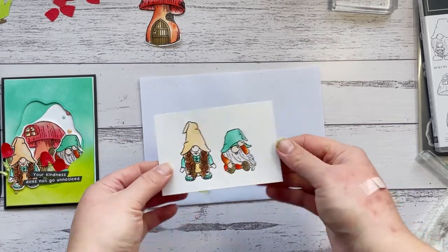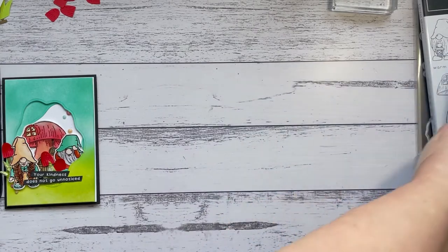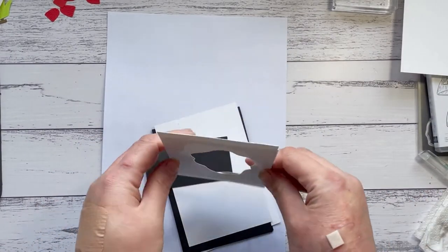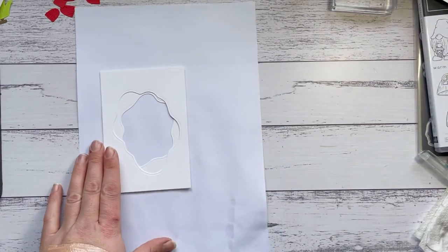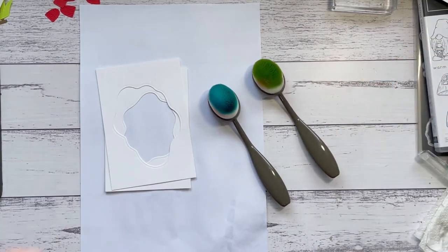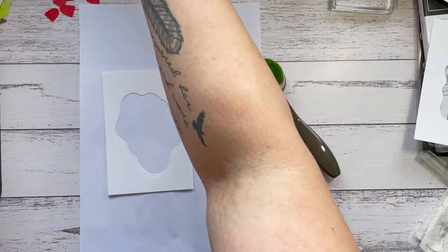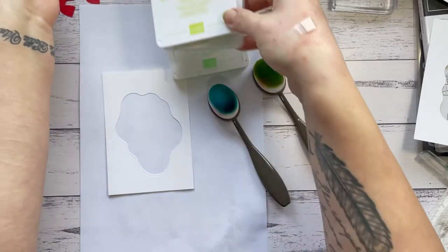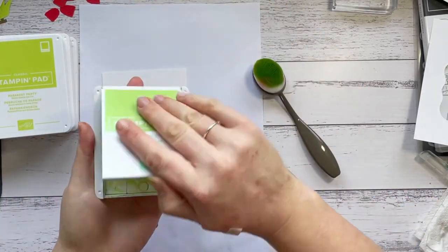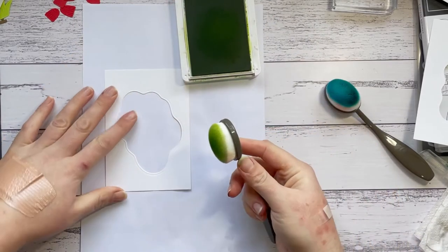I'm going to let that dry for a couple of seconds before I go and cut them out. In the meantime, I'm going to prep the next bit. I'll bring in a scrap sheet of paper and grab the two layers we pre-cut with the diorama. For this step I'm going to want some blending brushes, and I'm going to use some blue and green. I'll start with the larger cut layer and use a mixture of Granny Apple Green, Parakeet Party, Pool Party, and Coastal Cabana.